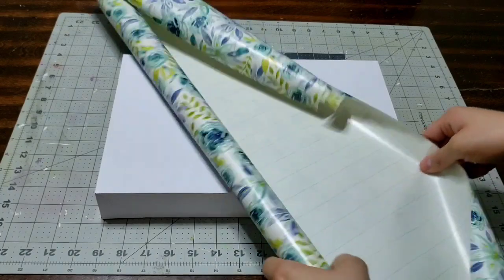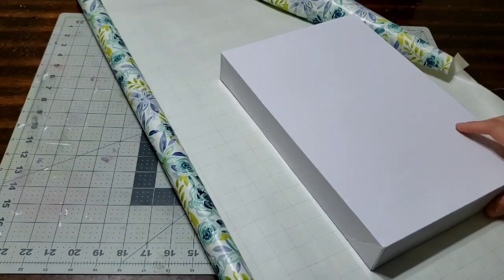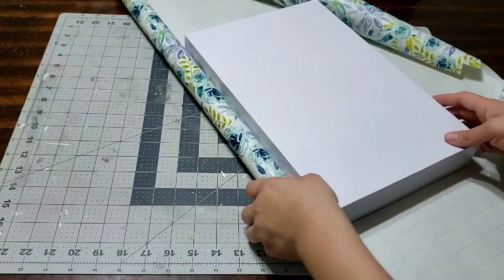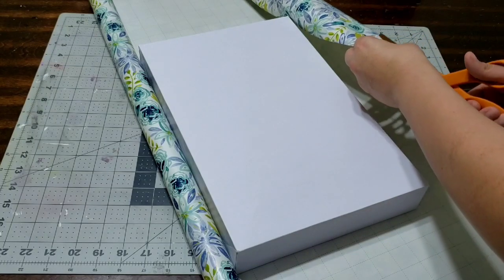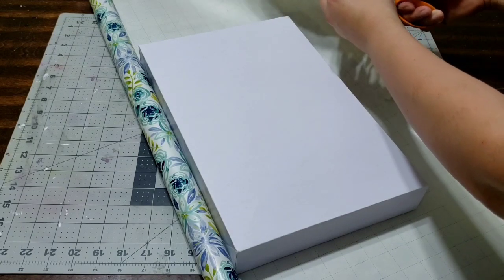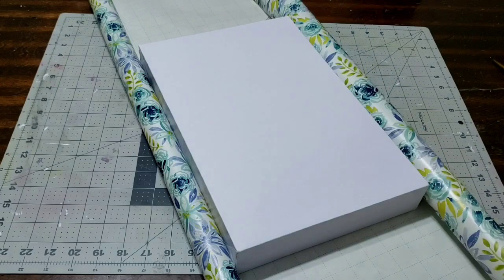I'm gonna go ahead and wrap the box up because I think it'll look prettier wrapped, but you can leave it white if you want - it's optional. You can write on it with markers or crayons, or have the kids decorate it. I'm going to wrap it to give it that extra touch of looking really nice and presentable. All I'm doing is cutting off a little piece that I had already ripped.